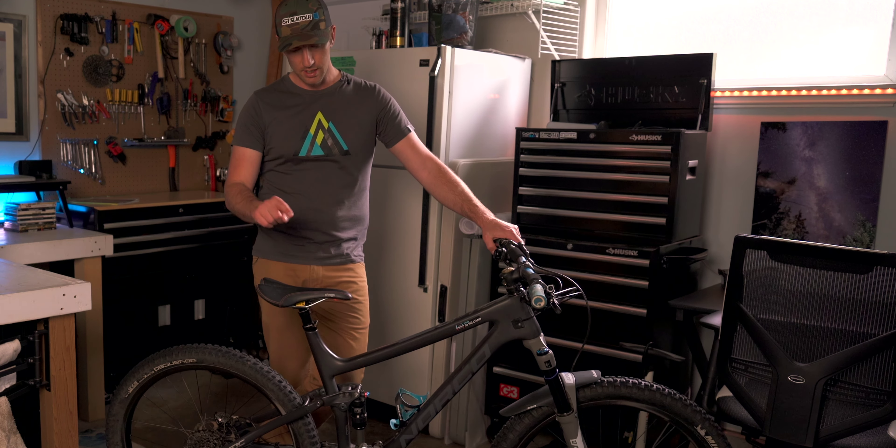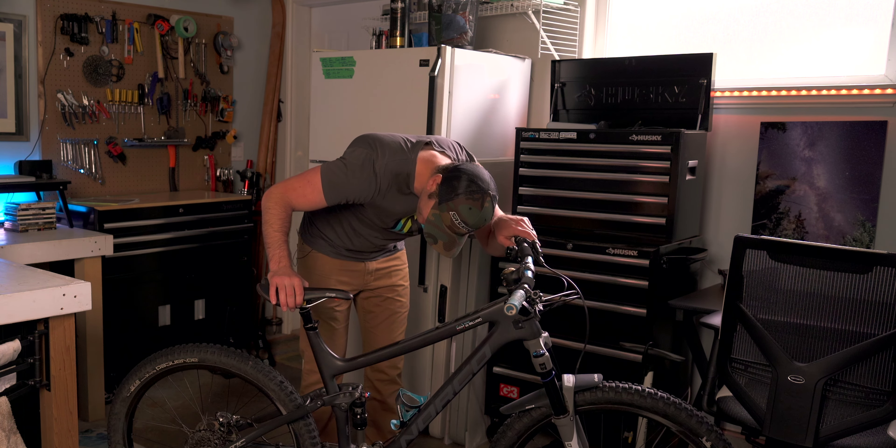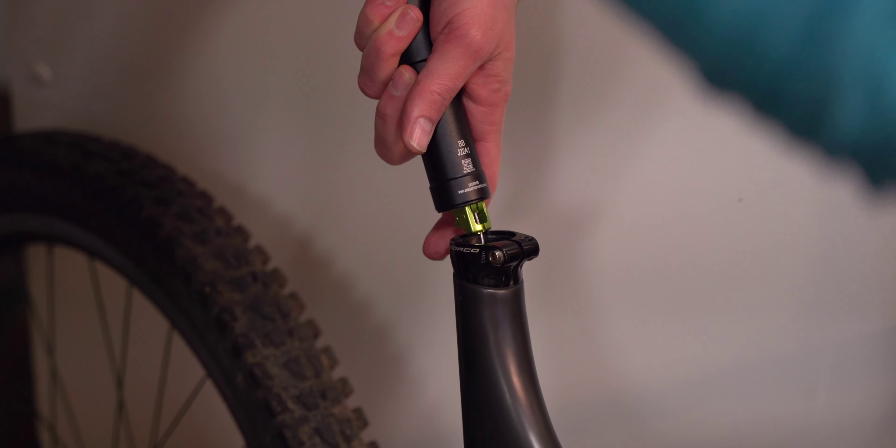Starting off, the biggest upgrade I made to this bike this year was this dropper post. I got a One-Up dropper post, and it has been an absolute game changer.